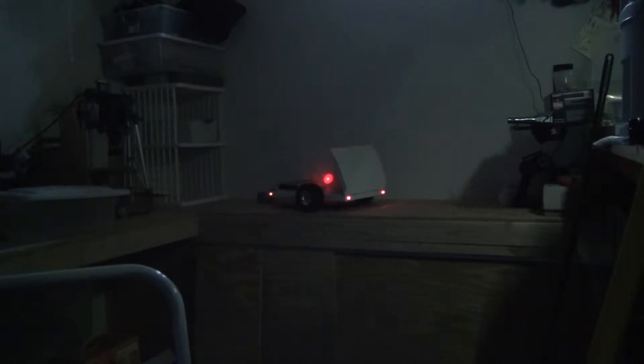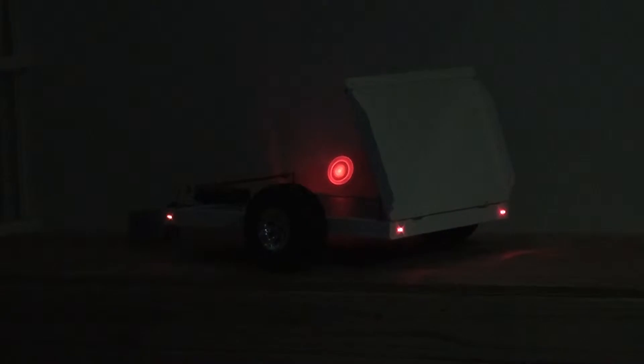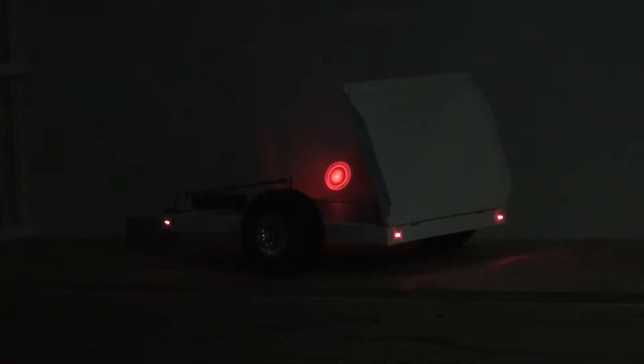So here you go Mike, there's your trailer. Let's see if I can zoom in here a little bit on it. You can see the lights and the reflection off the wall is in the back. All good to go.